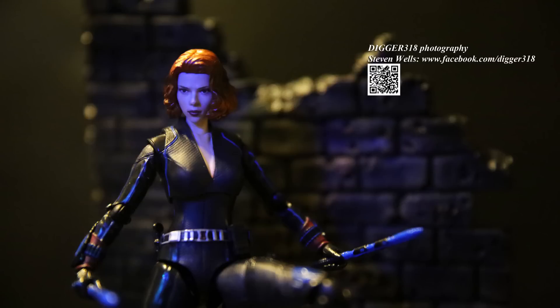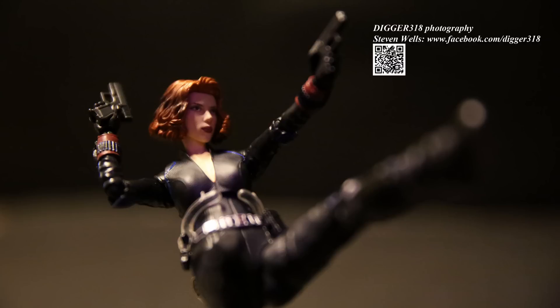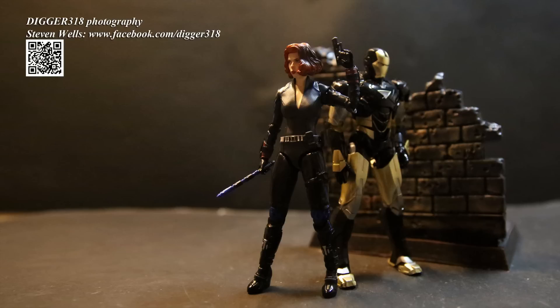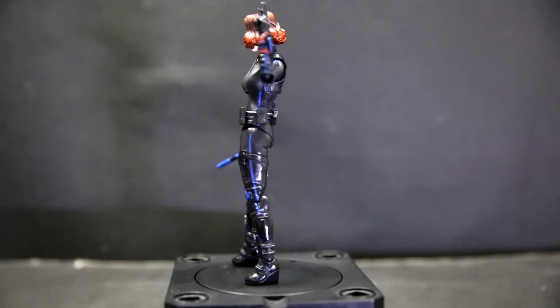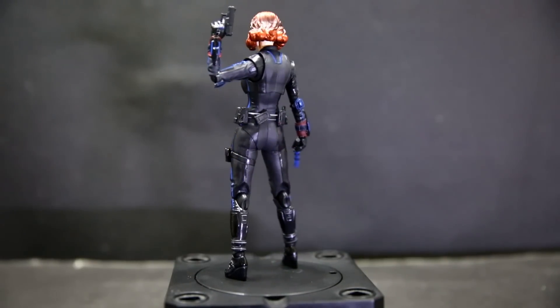This face-printing technology started with Michael Jackson, then we had Bruce Lee, Mark Hamill as Luke Skywalker, Mace Windu, and others. The process involves molding the plastic first and then digitally printing the actual person's face onto the figure. When this was first showcased in previews, the face looked a bit odd, but here it actually looks a lot better — which is an unusual case, since usually previews look better than the final mass-produced product. Here it's the other way around, and the face definitely looks like Scarlett Johansson.